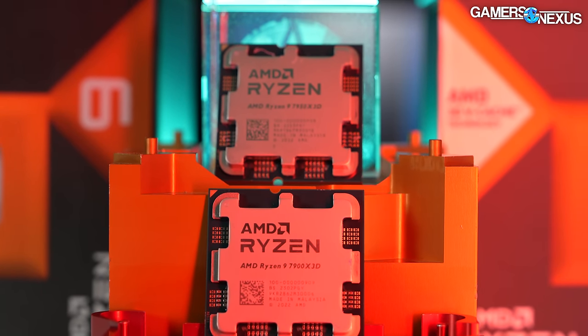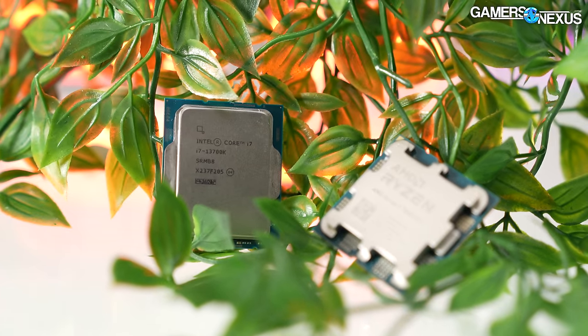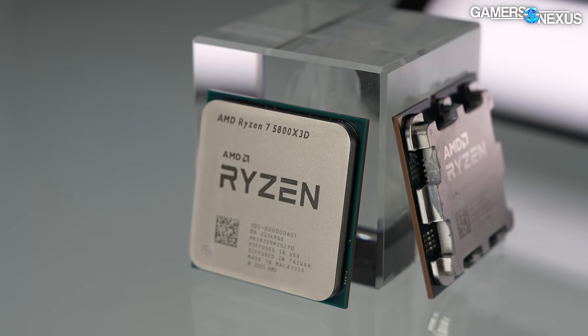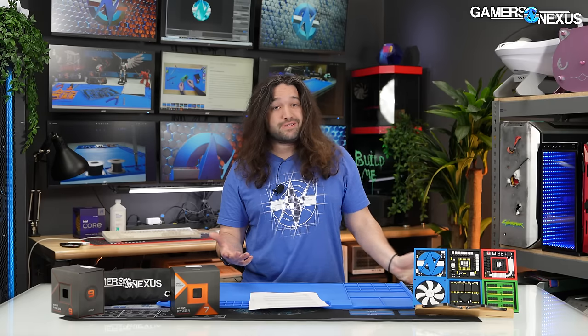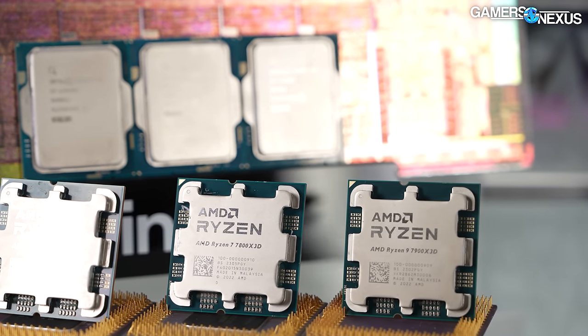Because the 7900X3D and the 7950X3D both had a core parking conundrum, where you effectively turn off half the cores in order to play games. It works okay, but the 7800X3D doesn't need to do that. So the closest competition here is going to be the 13700K and the 5800X3D from AMD, which is still a fierce fighter right now.